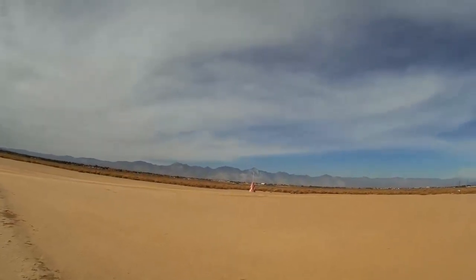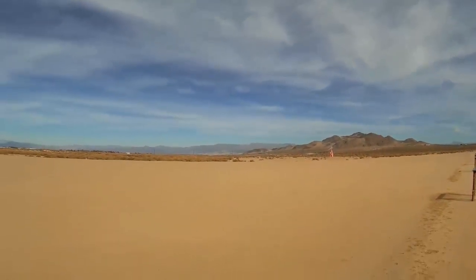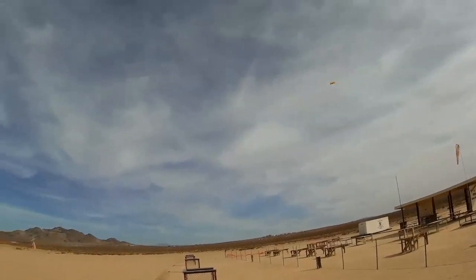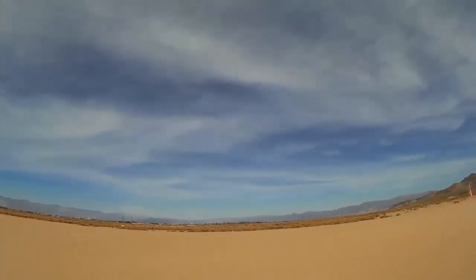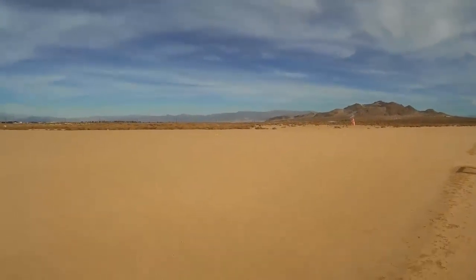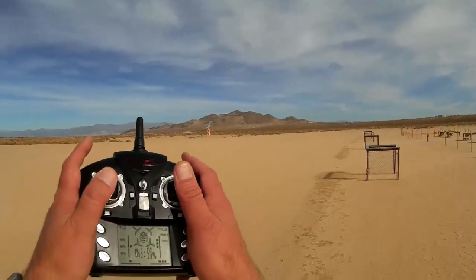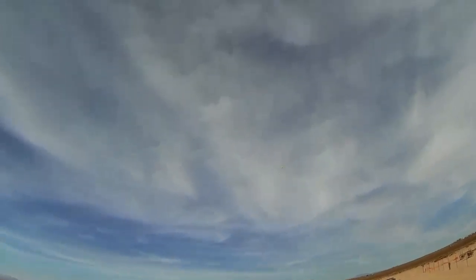I wonder what kind of flight time I'm going to get with this — we'll find out. I could not fly this outdoors with the stock controller. You really need to go to high rate mode to fly it outdoors, and the rate that the stock controller gives you at its highest is just not enough outdoors. Any breeze overtakes this quadcopter with the base controller. But flying it with the 9X9 controller at 100% — oh yeah, it's a great little quad.